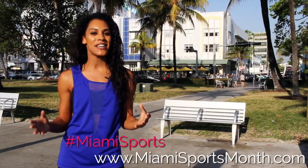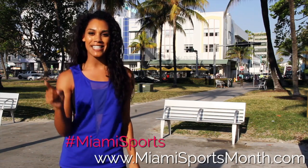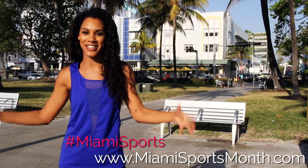I've teamed up with the Greater Miami Convention and Visitors Bureau for Sports and Fitness Month. It's April, so let's sweat and have a good time.